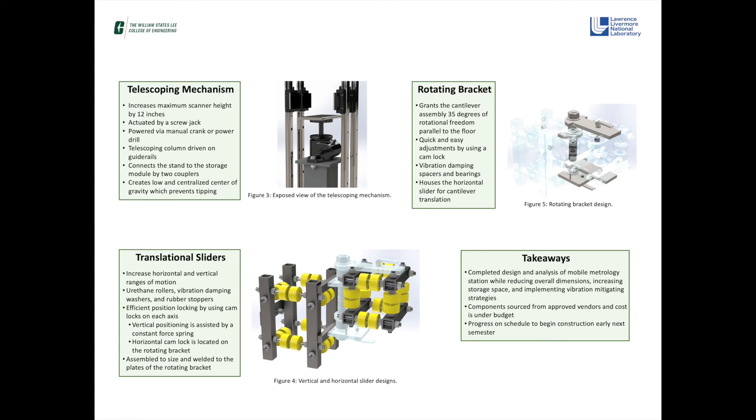By adding additional features and modifications to the foundation of the stock configuration, we are able to improve the metrology experience at Lawrence Livermore National Laboratory. Our design meets the project requirements including but not limited to reducing the overall size of the stand compared to the stock configuration, adding additional storage, and implementing various vibration mitigating strategies throughout the stand. Components are sourced from approved vendors and the project is under budget and on schedule to begin fabrication early next semester.